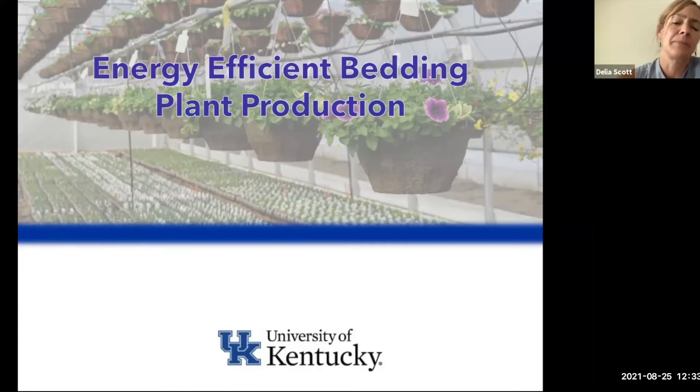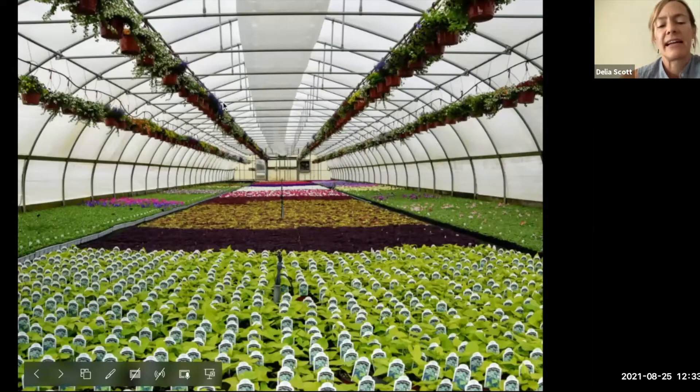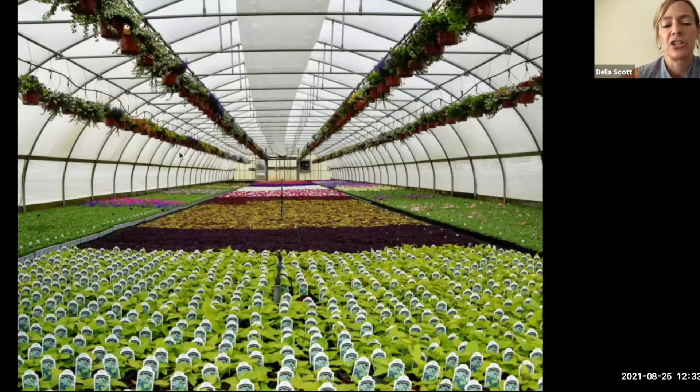We're going to talk about energy efficiency in bedding plant production. While this PowerPoint is geared more towards commercial producers, a lot of it can be scaled for smaller producers and even homeowners — there are tips and techniques in here whether you have a hobby greenhouse or grow on a larger scale. I do want to point out there's a lot of overlap between high tunnels and greenhouses. High tunnels are typically unheated, whereas greenhouses are heated and more of a four-season thing.